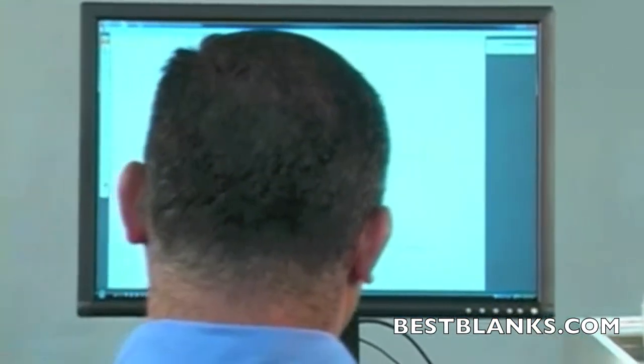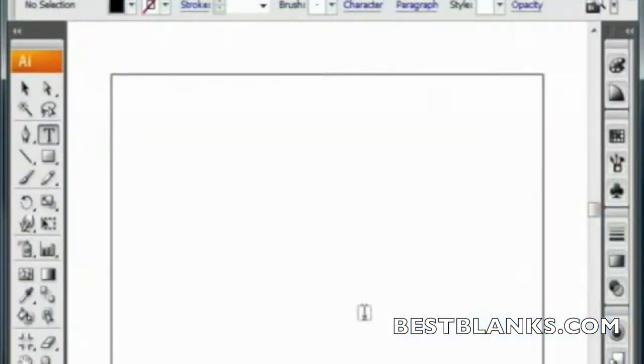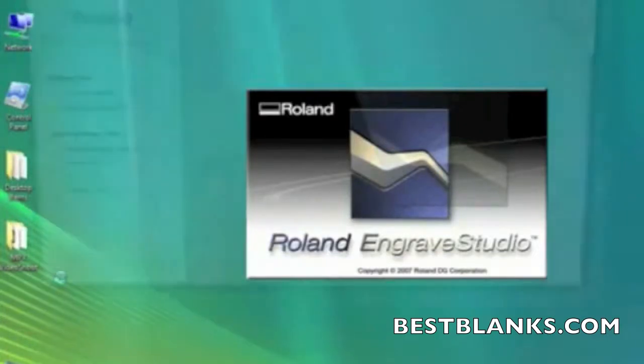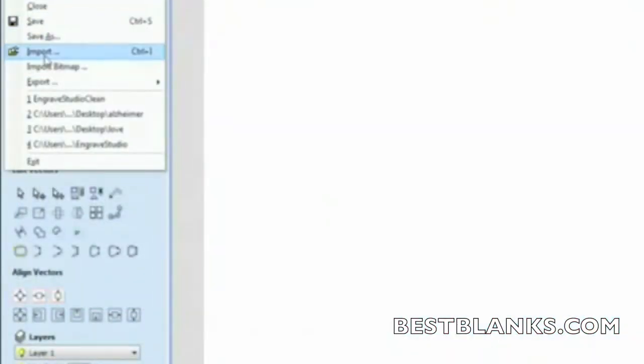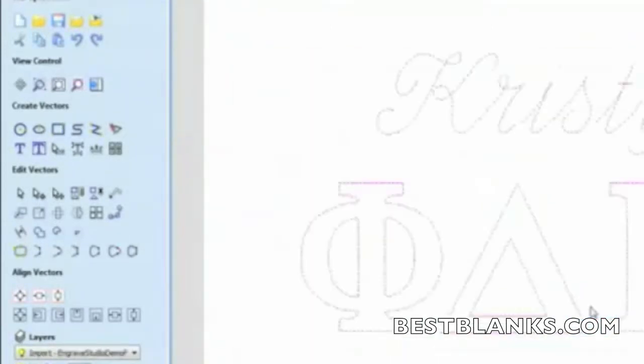First, we'll create a digital design file and prepare it for output to your EGX 350. Design your file in a vector-based software program such as Adobe Illustrator or CorelDRAW. Next, import your design into Engrave Studio software. Engrave Studio will take your AI or EPS file and create a matching rhinestone template of your design.